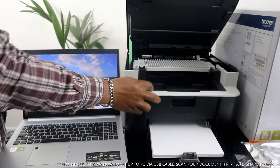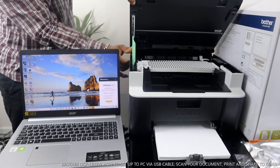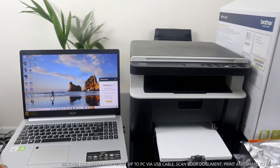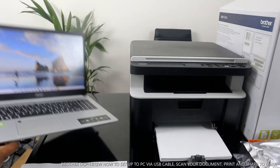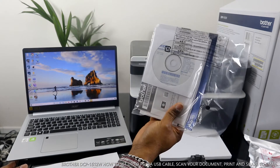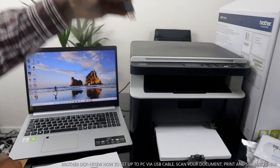If you want to close the paper tray down, you need to make sure you follow the pattern — bring it backwards and push it up front and it will close. Now, to connect this printer, the CD-ROM is included to download the software. But if you haven't got a CD drive, another way to do this is to connect via USB cable.